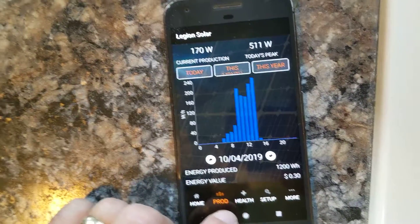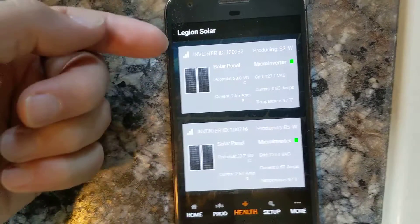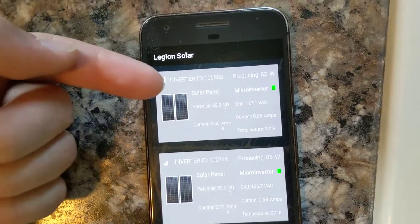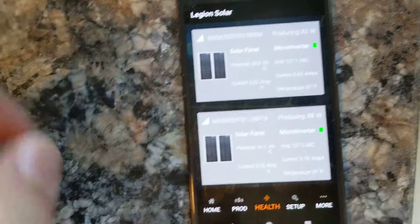Under the Health panel, you can see that we have the inverters — this one's producing 82 watts and this one down here is producing 86 watts. You can also see the temperatures and various other useful bits of information on that.